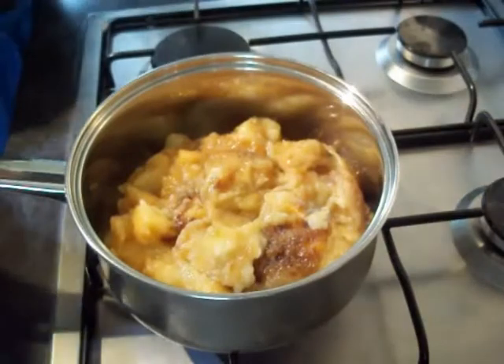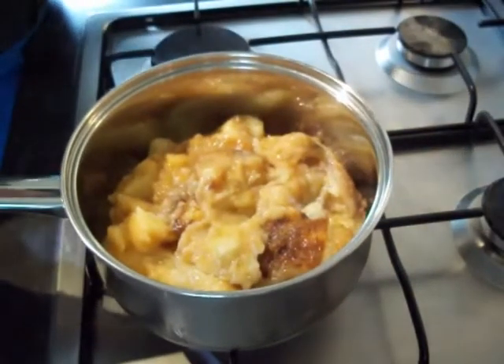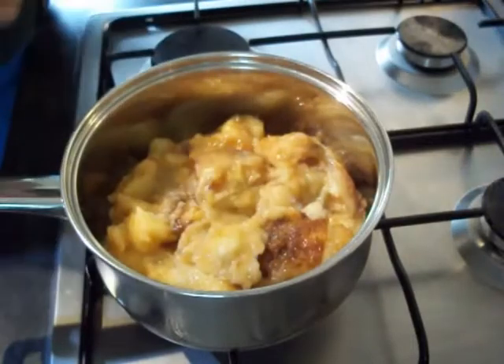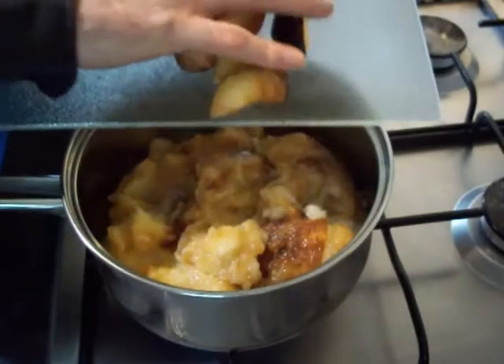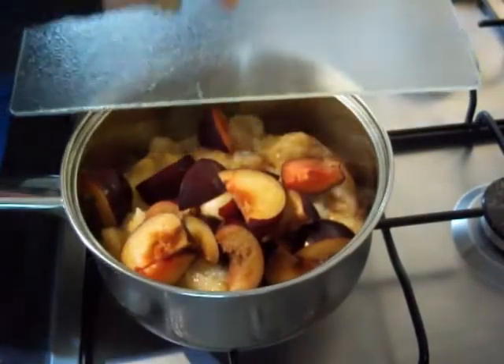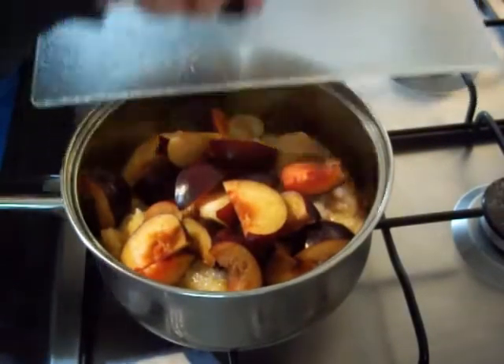First thing we're going to do: get your fruit washed and chopped up ready, if it's not already chopped for you. Then into a pan. If you're using all fresh fruit, just put a bit of water in the bottom of the pan to stop anything burning.